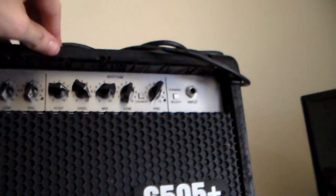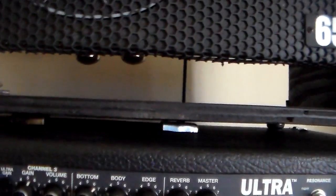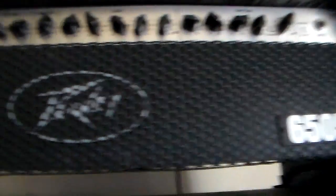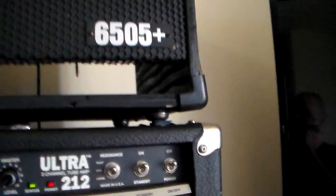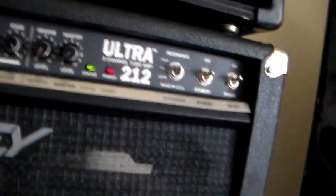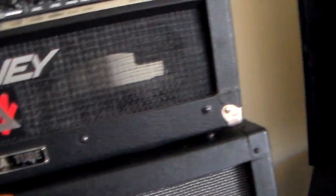Same thing with my 6505 — I rehoused it in a different kind of wood but I cut it the wrong way, so I've got this space right here. I didn't hook up my LED on the front, which is supposed to light up blue, but there's something wrong with the electronics. I picked this up used off Craigslist or eBay for like 200 bucks — the guy said the speaker cabinet didn't work and the output jack was broken, but I fixed it and I send that out to my cabinet.